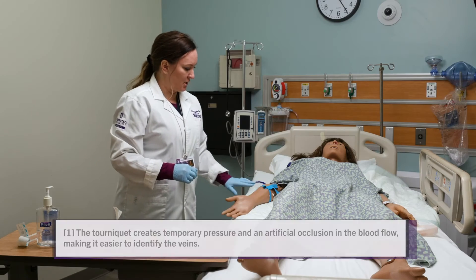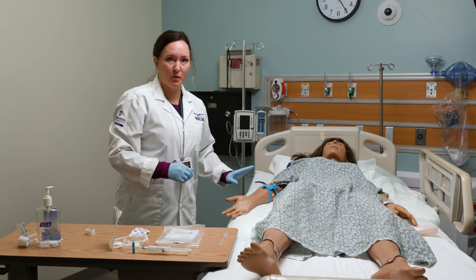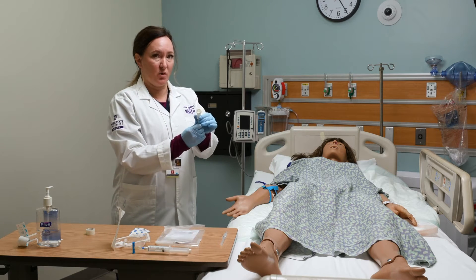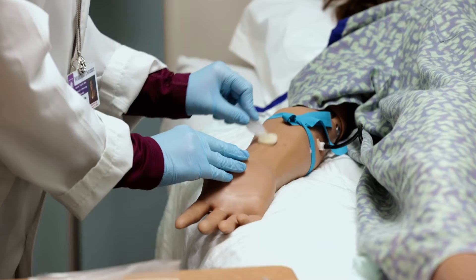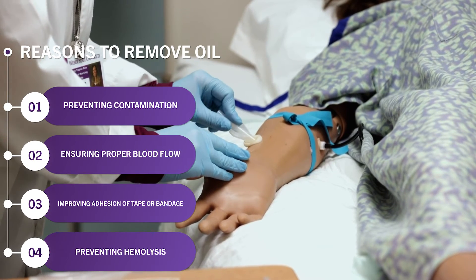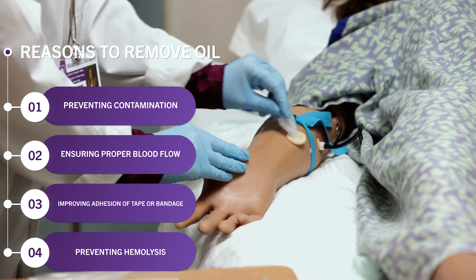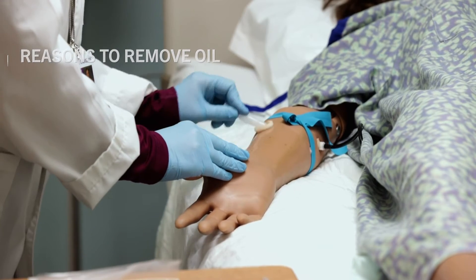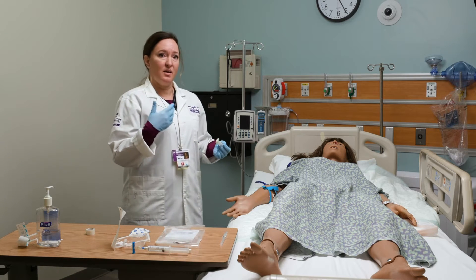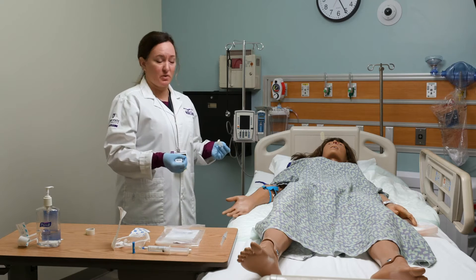After you place the tourniquet, give it a minute for the vein to fill up. A gentle stroking of the vein is acceptable, but you don't want to hit it hard. Get out your chloroprep, squeeze the little wings to crack it, and then cleanse the site right over the vein back and forth. Cover the whole area where your Tegaderm is going to sit because you want to get all of the oils off of the skin — back and forth in both directions for 30 seconds. Then allow it to air dry, as that's when it's seeping down through the layers of the skin and killing bacteria, so that part is really critical.